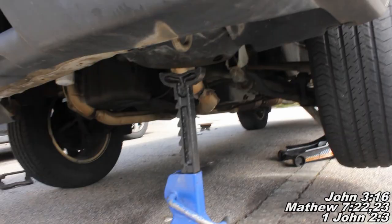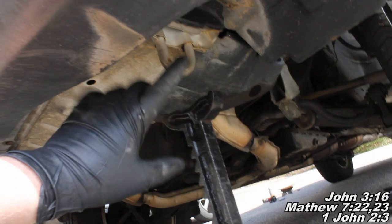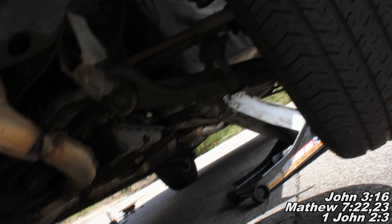Here we are underneath the car. We're going to go ahead and lift up the car. You can see this hook right here - place your jack underneath this hook to lift up the car. And where you see my jack sitting back over there, that's a good place to put the jack stand. You can place it right there and that'll ensure that you perform a safe job when we're replacing these brakes.